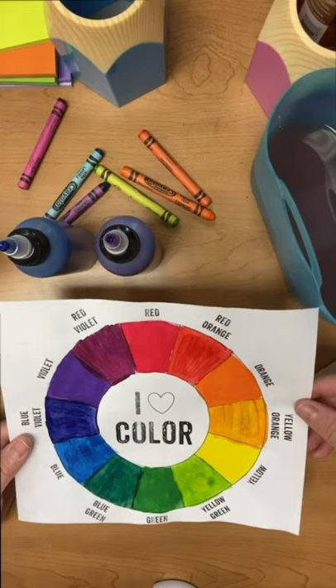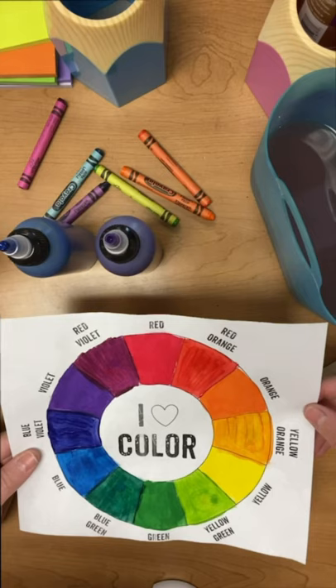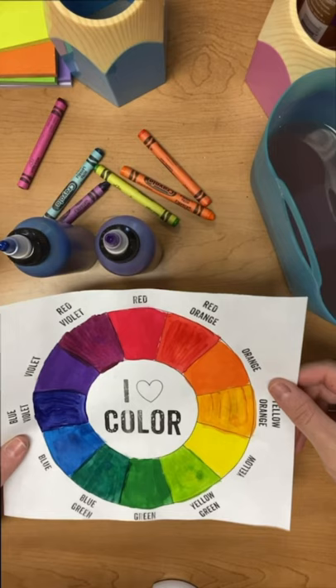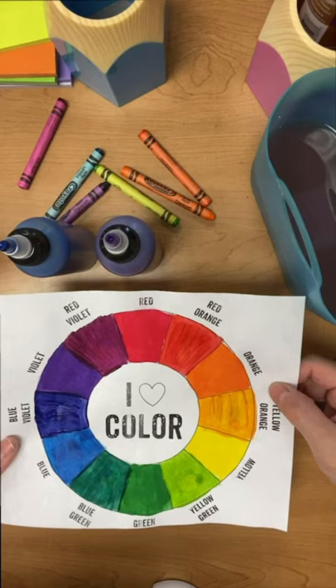Go ahead and use the handout I'm attaching in Canvas to print this out. If not, just make a circle divided into 12 sections and have fun. That wraps it up. I can't wait to see what you turn in to Canvas after Thanksgiving break. We'll be talking about rodeo art. I'll see you next time. Bye-bye.